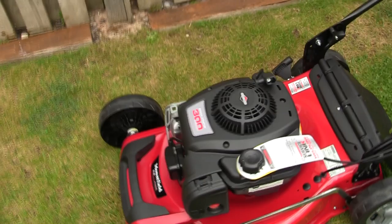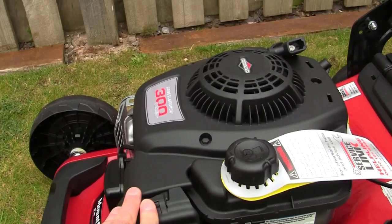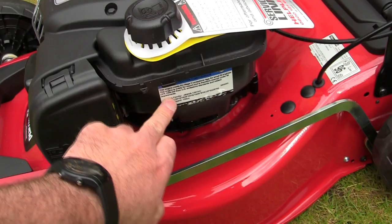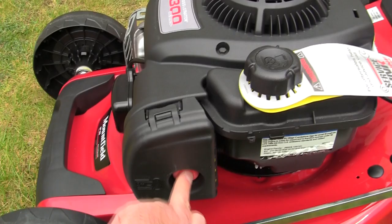This lawnmower has a Briggs & Stratton 300 series engine - I've done a full service video on one of these, linked in the top right corner of your screen. This is a four-stroke lawnmower, so normal petrol goes in here - no mixing anything. It holds about a litre of fuel. You've got SAE30 oil in the engine and normal petrol in the tank. This has a primer - push it four or five times to prime it and put a little fuel into the engine before starting.